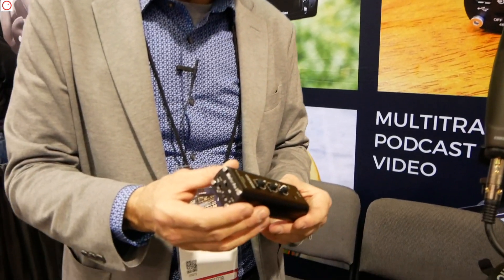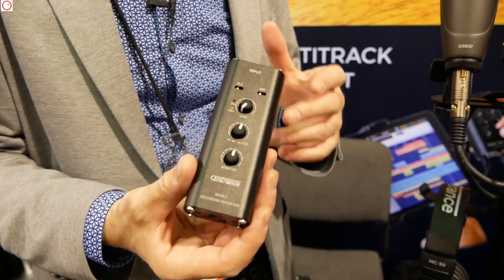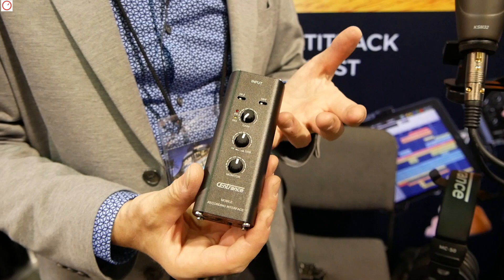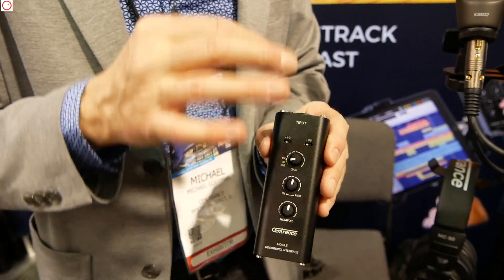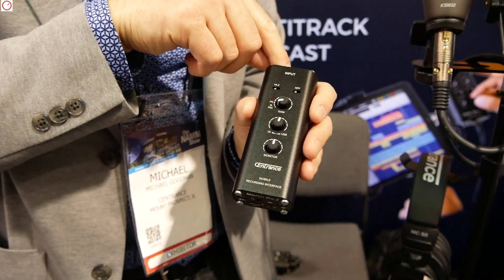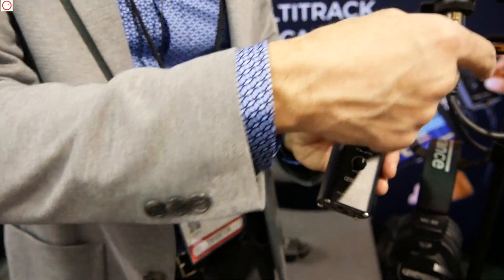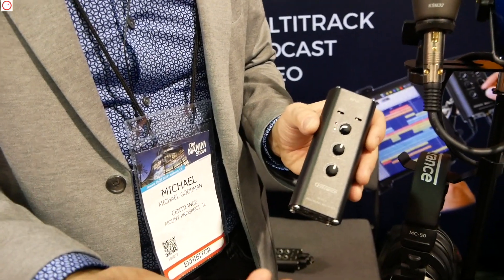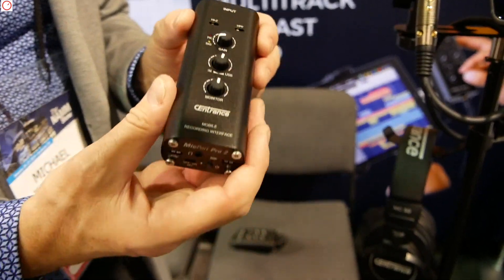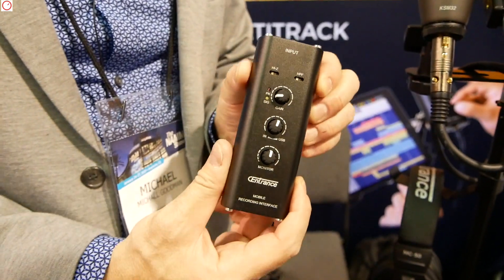We have a lot of customers who travel and they do maybe voiceover narration — this is ideal for that. Podcasting, also ideal for that. We also have musician customers who travel and they do overdubs from the road. For example, they would receive a music stem and they would play a guitar over it. This is quite popular these days. They record it right into the phone, send the file off, and immediately get paid for their work without even leaving the tour bus or wherever they are in the world. Overall, it's a very handy single-channel mobile recording interface called MicPort Pro 2.